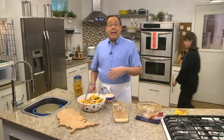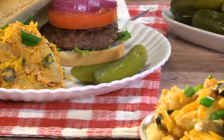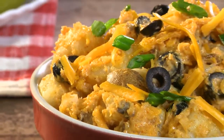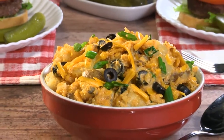Once everything is mixed and the potato salad is chilled, it's ready to serve. It's one of those dishes that makes everyone want to go back for seconds. We're not sure if it's the zesty Tex-Mex dressing, the rich-tasting cheddar, or the surprising crunch of the tortilla chips that keeps everyone coming back. But we're not complaining.